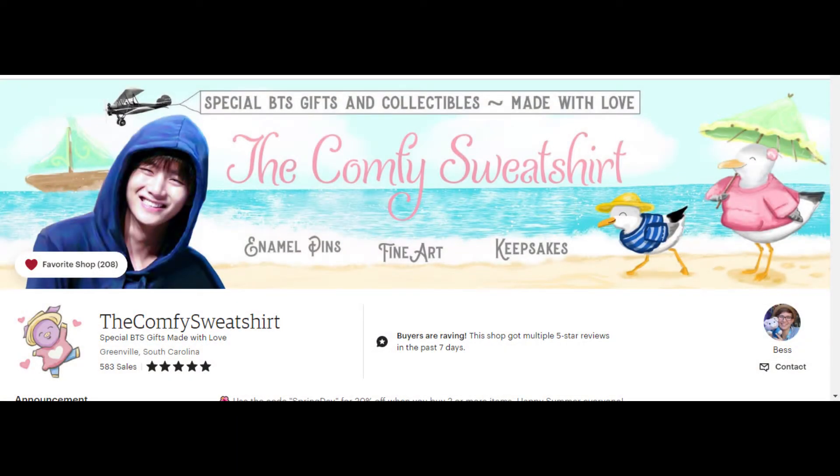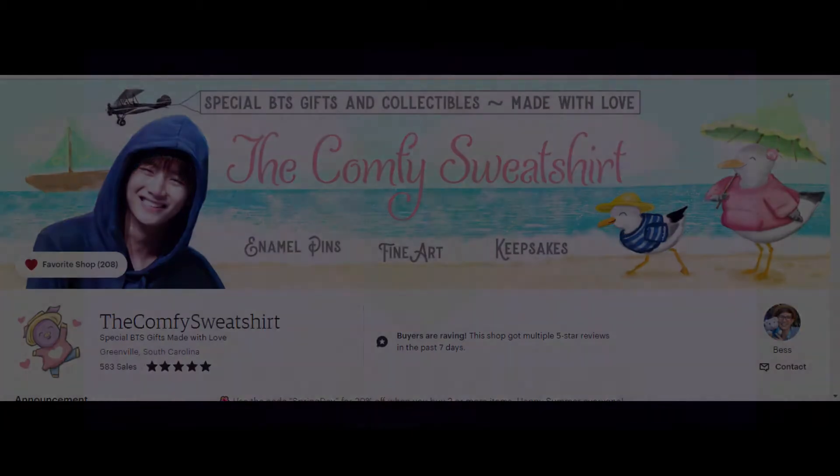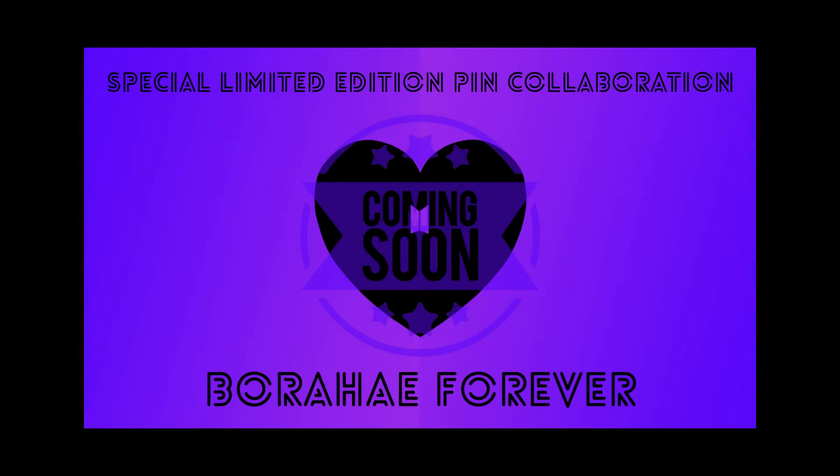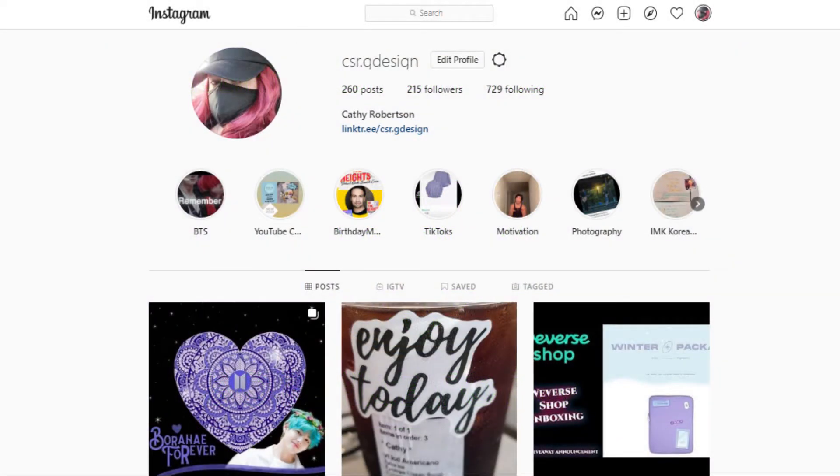Hi everybody, welcome back to my channel! I'm so excited for today's very special unboxing video. Back in June I did a double feature unboxing video for the Comfy Sweatshirt on Etsy, and in that video I gave you guys a sneak peek of an enamel pin collaboration I was doing with them. All I shared was the name of the pin and the shape of the pin, and a couple weeks after that on Instagram I did share a photo of what the pin actually looks like. Today I am not only going to be unboxing this pin for you — this is actually my first time seeing the pin in real life in my hands. I'm going to show you everything that Bess, the owner of the Comfy Sweatshirt, sent.